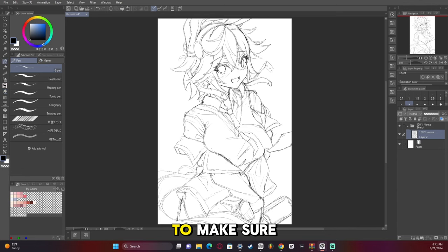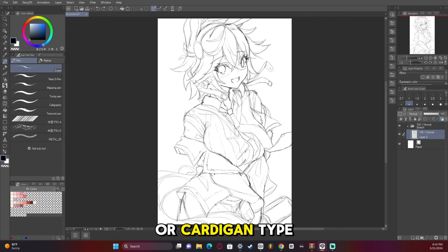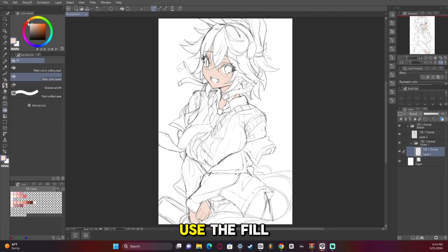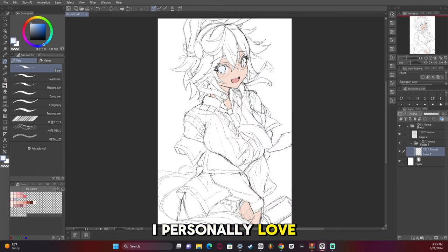I'm adding little adjustments to make sure it looks right, and I start adding lines to shape the chest area in a sweater or cardigan-type blouse. For coloring, I put it all in a separate layer and just use the fill tool — you can paint it in however your preferred method is, but I personally love the fill tool.